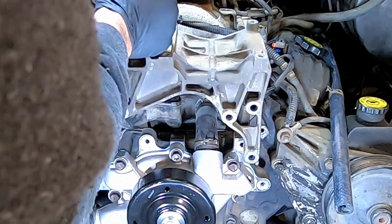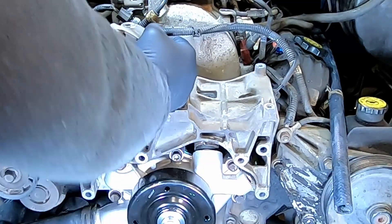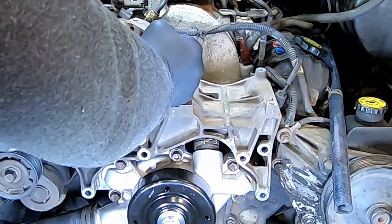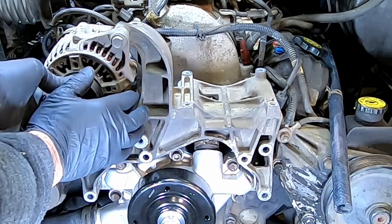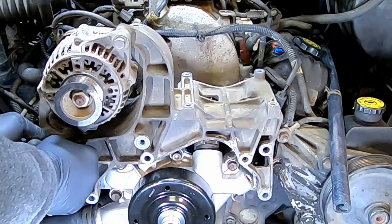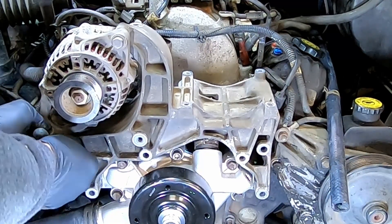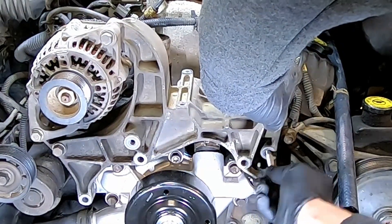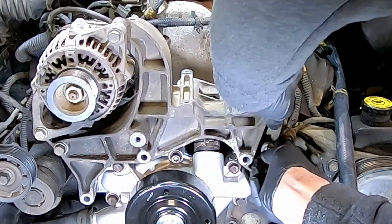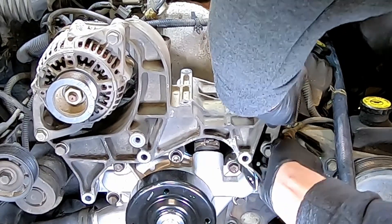Reinstall the accessory bracket along with the alternator. Reinstall the bolts and snuggle them down.